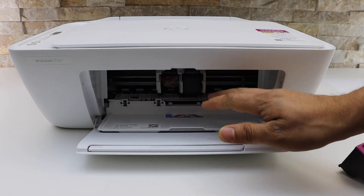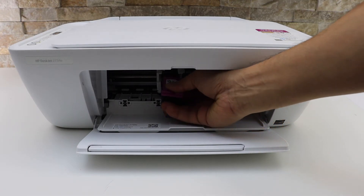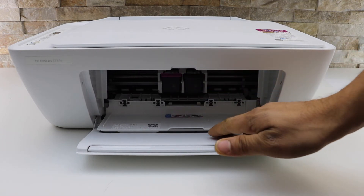In this printer you can use only one ink cartridge if you want, but I'm going to install both of them. Then close the ink cartridge chamber door.